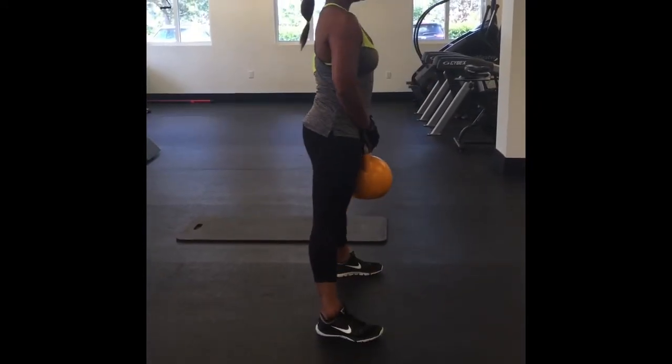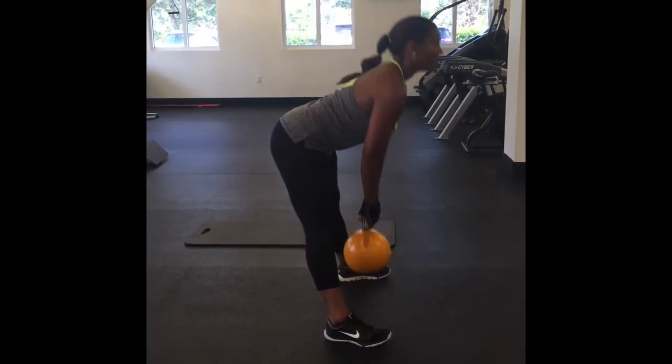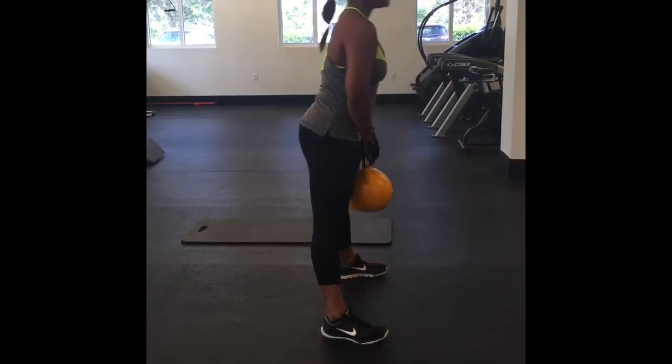Good, and now we're doing a stiff leg deadlift. Her legs are not locked, her knees are soft, and she's reaching down to where her wrists are just underneath her knees.